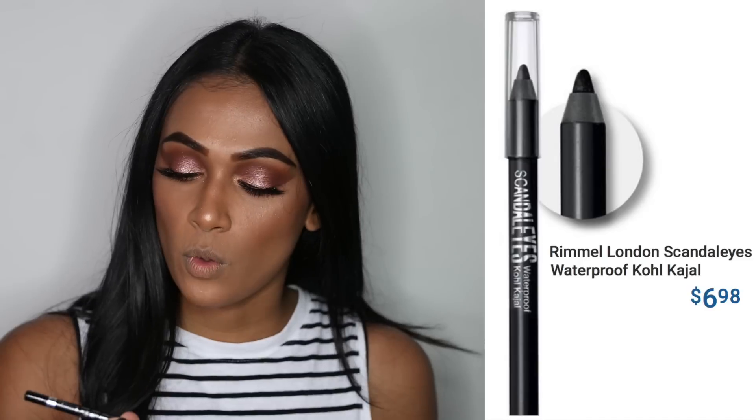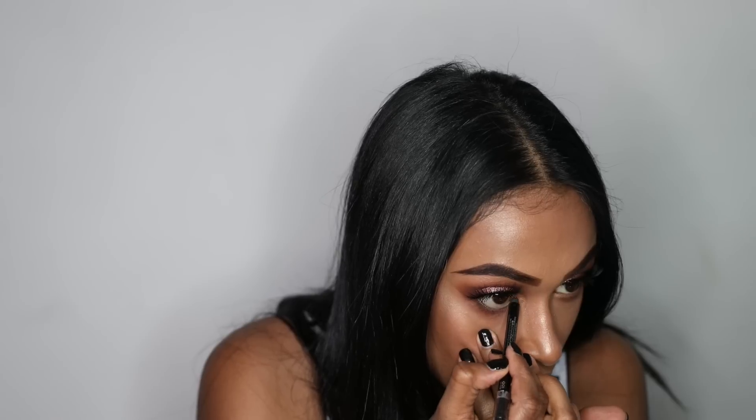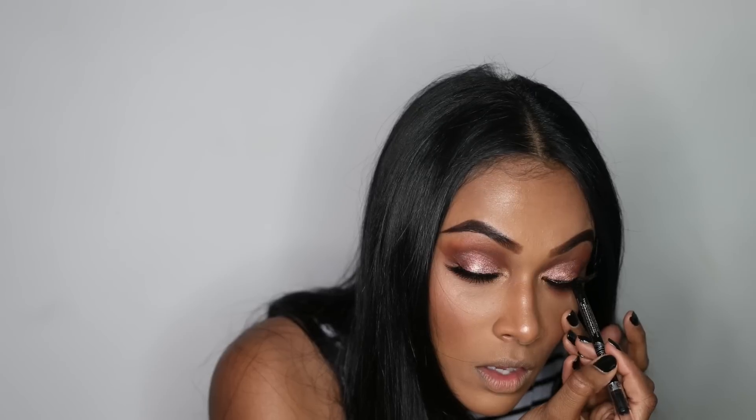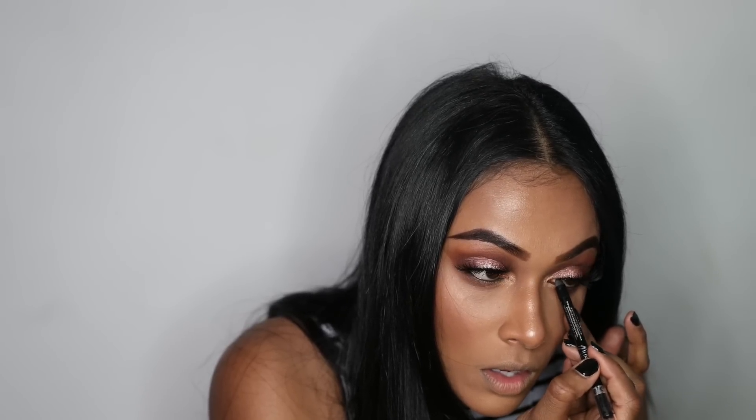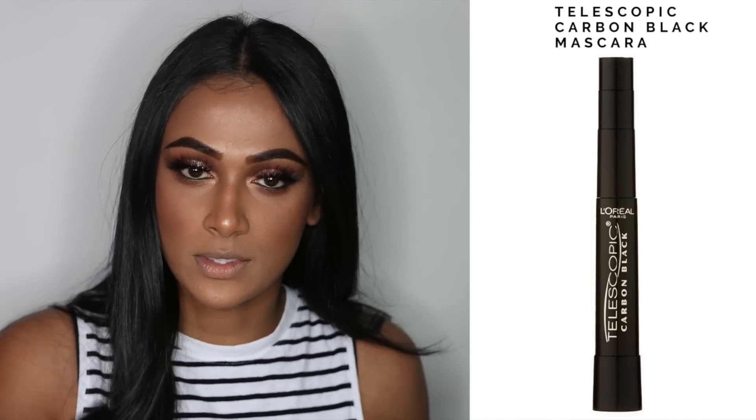I'm going to go in with the Rimmel Scandal Eyes Coal eyeliner pencil and line my waterline, and also tightline. Then I'm going to go in with my favorite mascara, the L'Oréal Telescopic. The eyes are pretty much done.